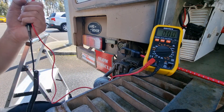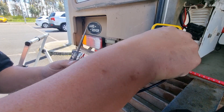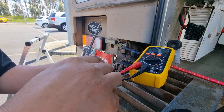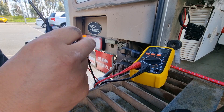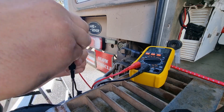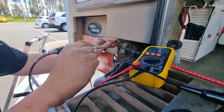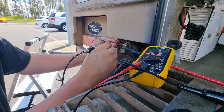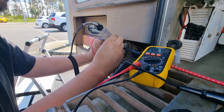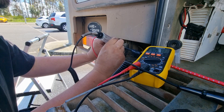The probe just came off. What the 10-amp shunt will do is basically create a deliberate short so we can test. This clip is bent — always the things you find in the field. That should give us ground. If I put this probe on here and this probe in there — it should flash. We've got a bit of a flash, that's our indicator.